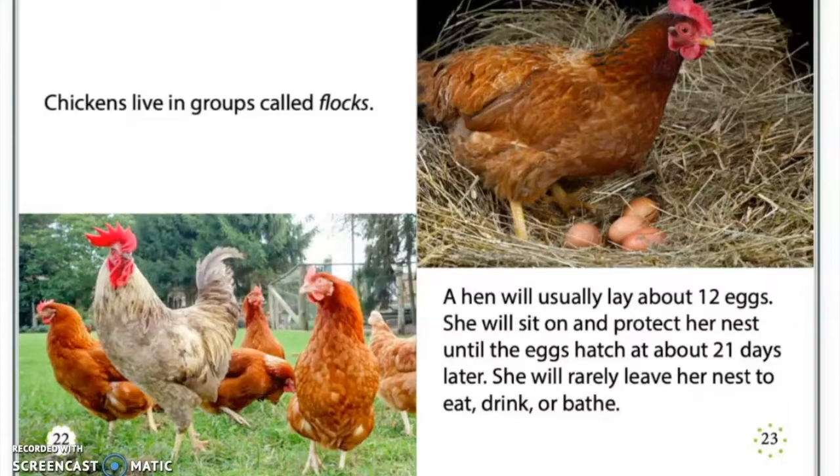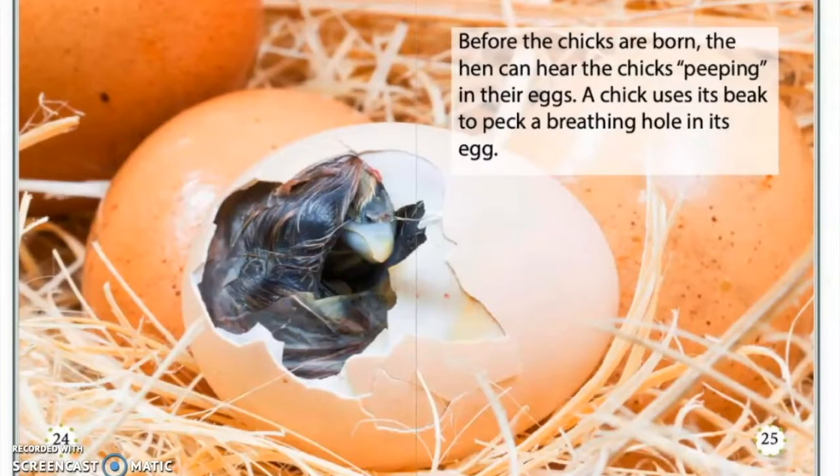Chickens live in groups called flocks. A hen will usually lay about 12 eggs. She will sit on and protect her nest until the eggs hatch at about 21 days later. She will rarely leave her nest to eat, drink, or bathe. Before the chicks are born, the hen can hear the chicks peeping in their eggs.